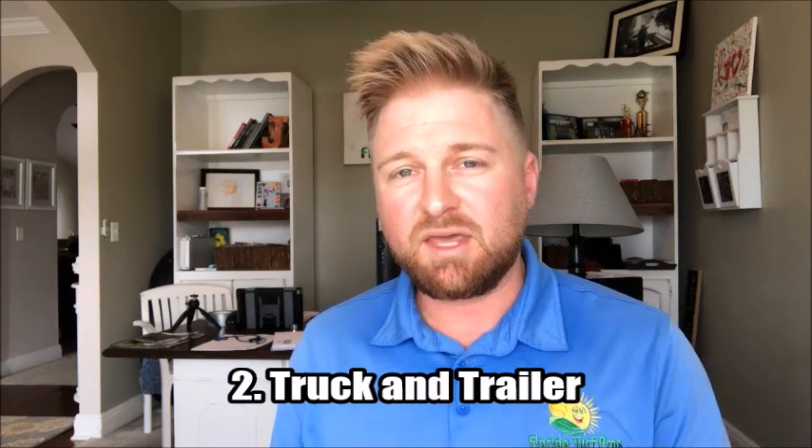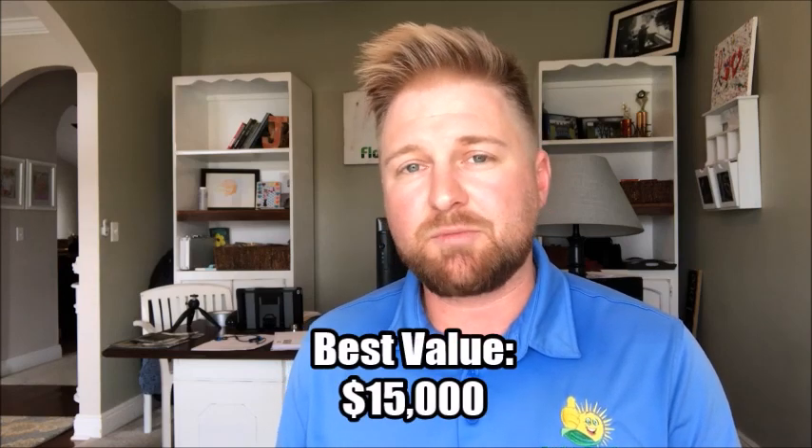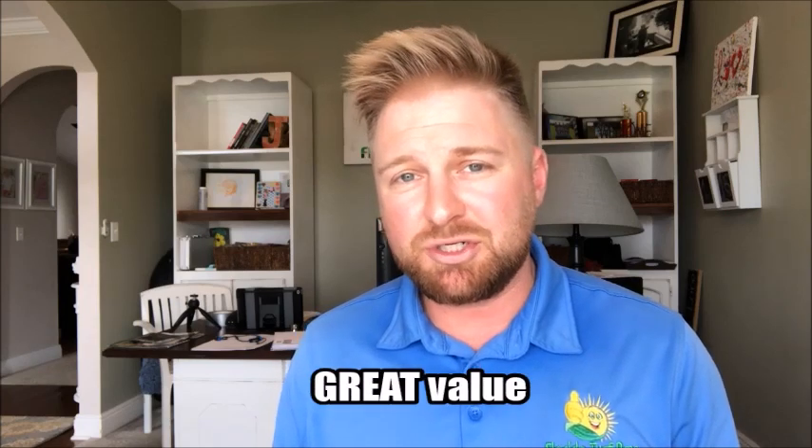The next major expense that most people will have is the truck and trailer. If you get a no-frills work truck, a pickup truck, and then a utility trailer — I recommend a 6x12 — you should budget around $15,000 for both of those items. You can find a good reliable pickup truck for around $12,000, and then I would recommend probably another $2,000 for a 6x12 open utility trailer, and then add taxes on top of that. The reason I recommend the open utility trailer is that it allows you to do so much in your lawn care business when you get started — it's very flexible and versatile.